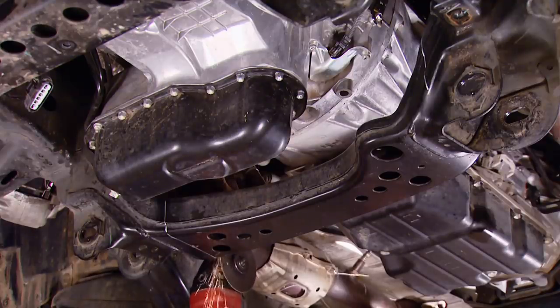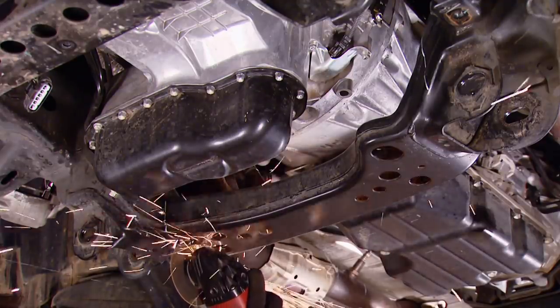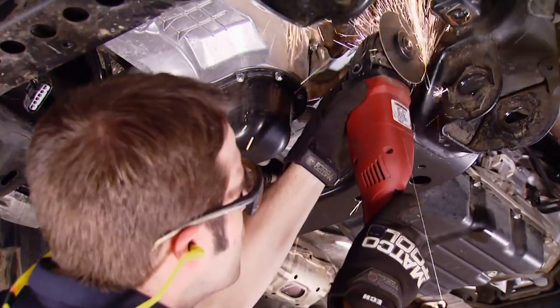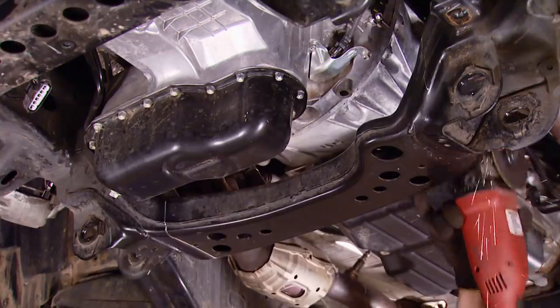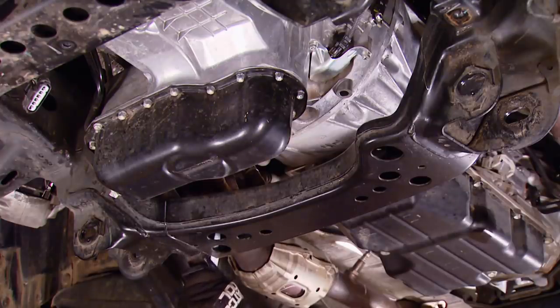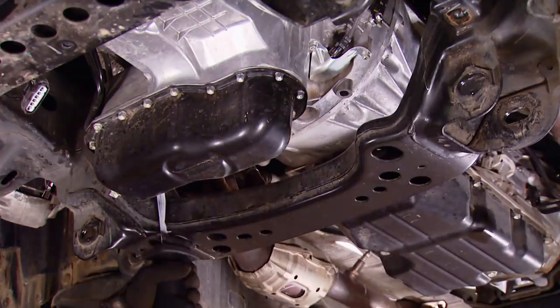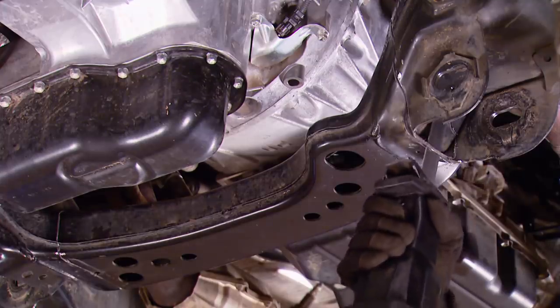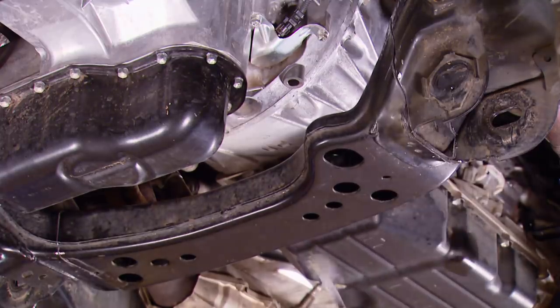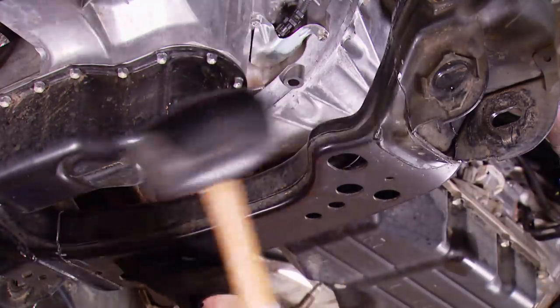To install the replacement drop cross member, we've got to get rid of the factory cross member, which is welded into place — which means we've got a couple of cuts to make. They recommend you use a reciprocating saw to get the job done, but if you've got an angle grinder and a cutoff wheel, you can get to the back side and front side to make your cut. You can also use a cutting torch or a plasma cutter — whatever works for you, just try to make a nice clean cut.